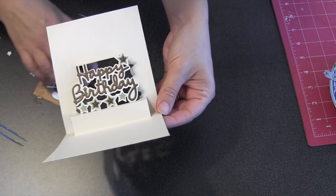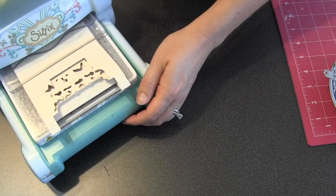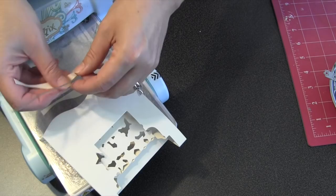Since I used the outdoor edges die on the edges of my explosion parts, I thought it might be nice to do the same on the edge of this card. Since it's kind of thick now that I've already got it decorated, I'm just going to roll through enough to cut the edge and then back out again — that way I don't have to roll all those layers through the machine. That just added that fun wavy edge to the top and bottom of the pop-up card.